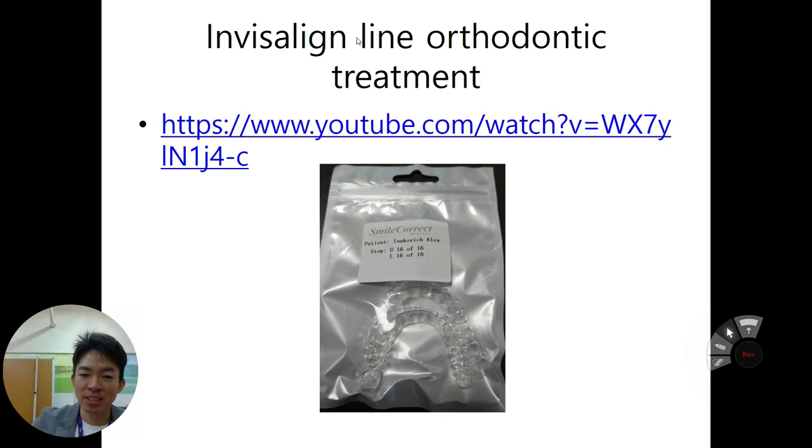Invisalign is one of the company names that developed this orthodontic treatment, but now it can be considered a golden standard. So let's see what the Invisalign orthodontic treatment methodology is.